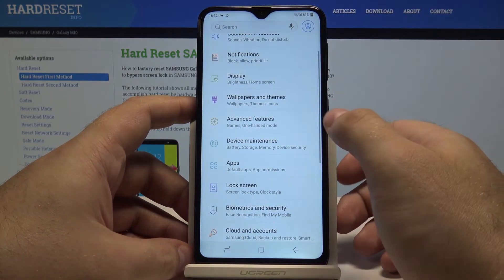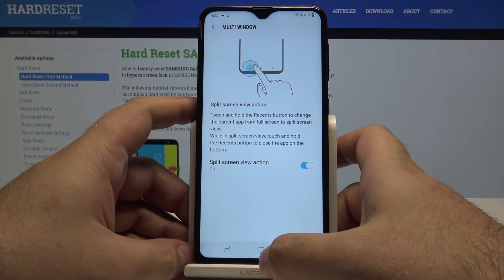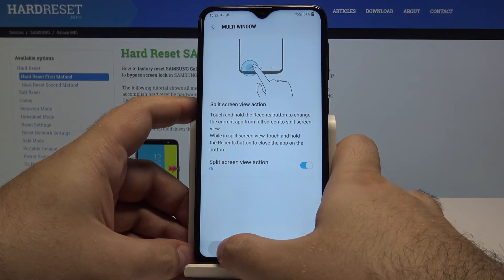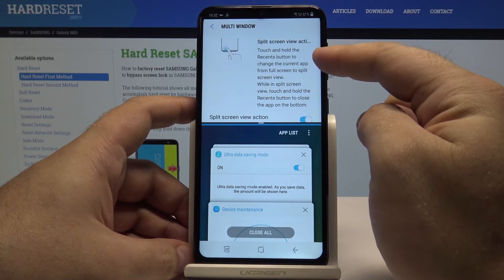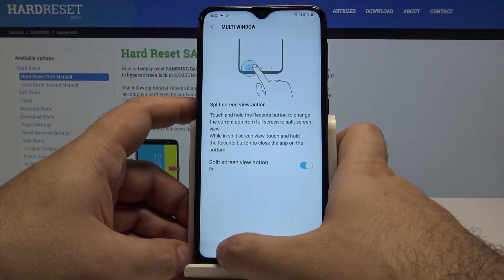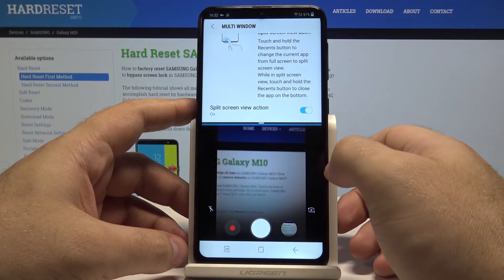Now let's go to settings once again, then advanced features, and select multi-window. This allows you to split the screen when viewing something. When you are viewing something and want another application open, you can simply press and hold the recent apps button and it will put you into multi-window mode. As you can see, one application stays open — for example, I can put a YouTube video here and have another window open alongside it. Some applications sadly can't be used with this, but the ones that can you can select — for example, the camera — and have the settings menu up top and camera below.